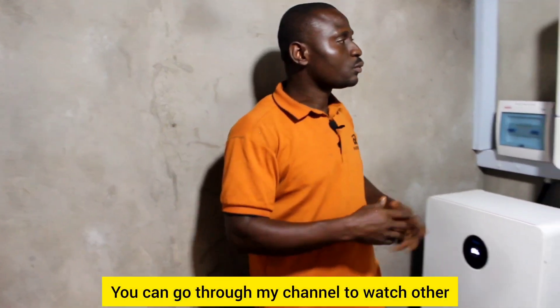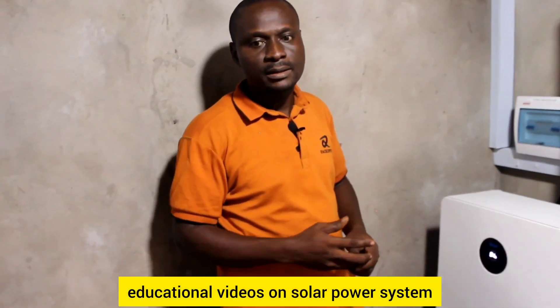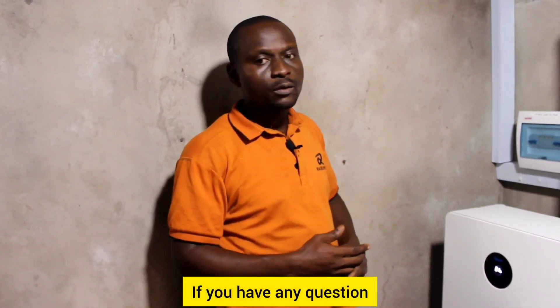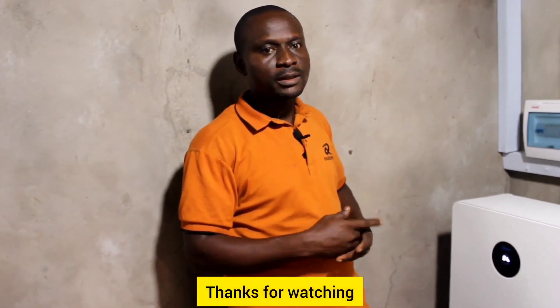You can go through my channel to watch other educational videos on solar power systems. Thank you very much. If you have any questions, please drop them in the comments below. Thanks for watching and see you in my next video. Have a lovely day.